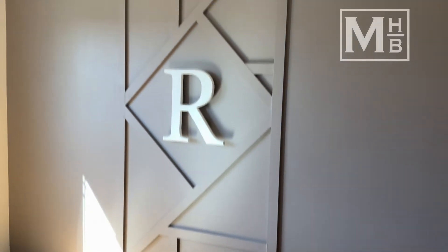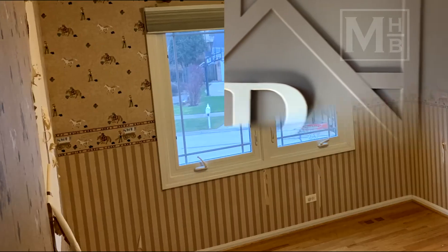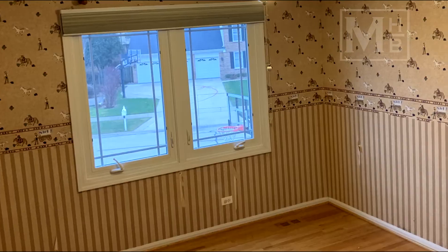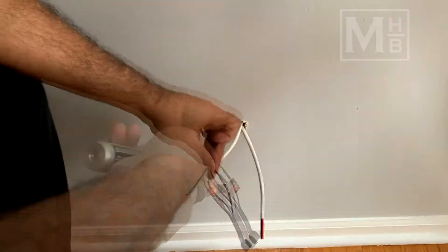Hello and welcome to part three of the bedroom renovation series on Making Home Better. In part one, the room went through a huge change by removing the very dated wallpaper and putting a fresh coat of paint. In part two, we took it a step further and added LED lights, blending them into the room by adding cove molding. Both videos are linked above and in the description. Our daughter is super happy to move in already, but we have a few more tweaks to make to the room to make it even more special.